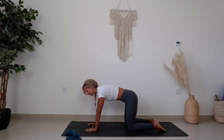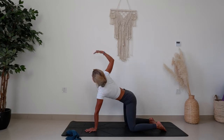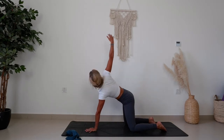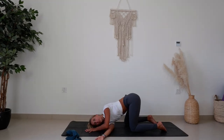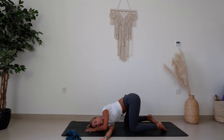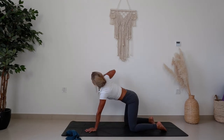Bringing the left hand down on the floor. Inhale, reach the right fingers all the way up, expanding, looking up to the fingers. Exhale, threading it under and through under the left arm as the right cheek comes down on the floor. Moving with the breath — inhale up, exhale thread it through. Repeat a few times with the breath.